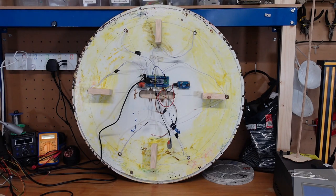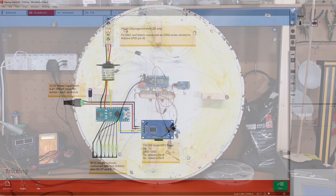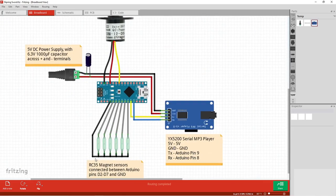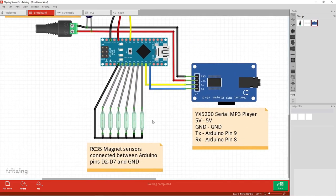Let me show the wiring as a Fritzing diagram. I've got my Arduino in the middle; below it are six magnet sensors. On one side of each sensor they're all connected together to ground on the Arduino. On the other side they each connect to a unique GPIO pin — I'm using pins 2, 3, 4, 5, 6, and 7. There's nothing special about those pins; you can use any available digital input pin as long as it matches the definition in the code.